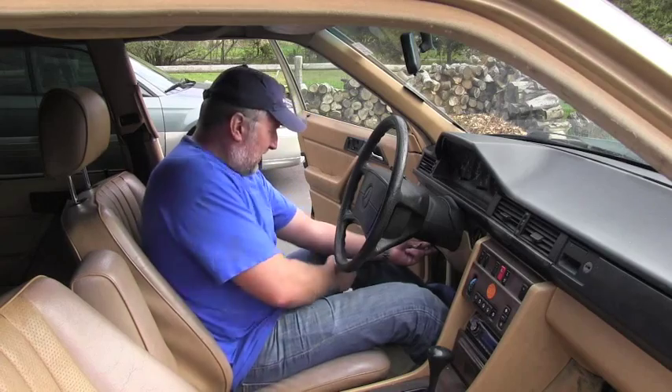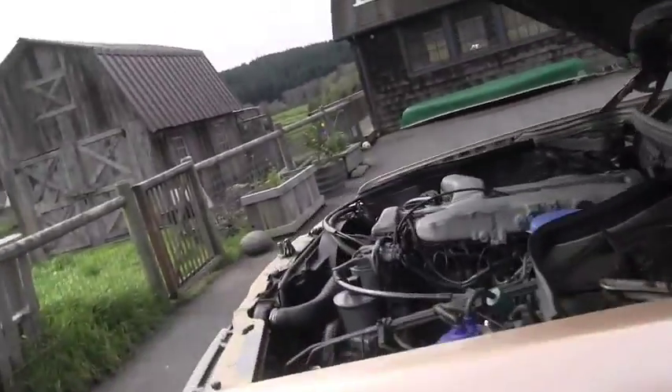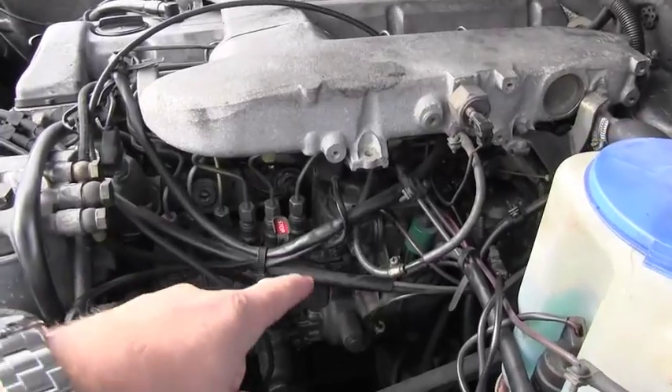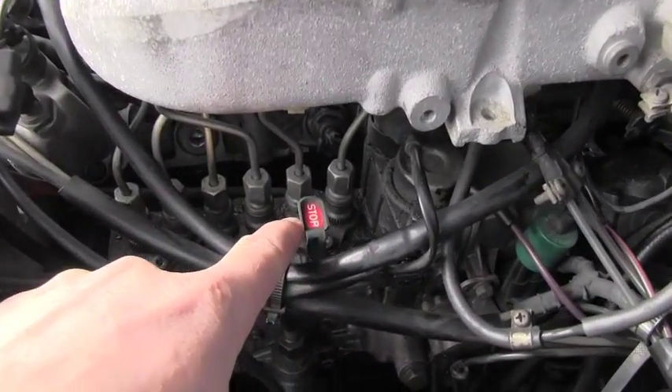So this is what you have to do in order to stop the engine from running. You will pull the lever here under the dashboard to open the hood, and you will go all the way, lift the hood of course, and locate the injection pump.